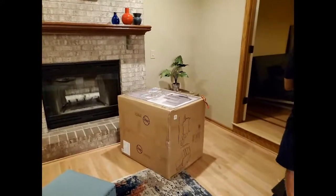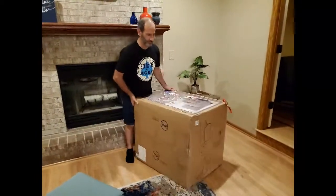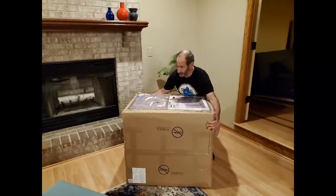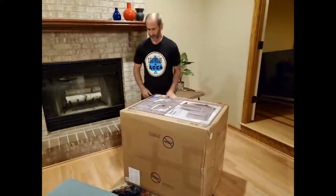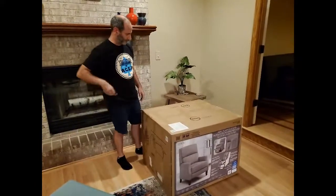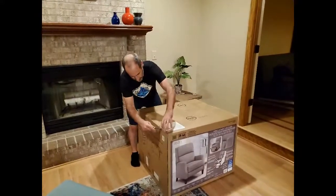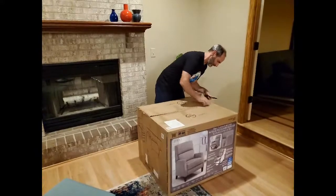We're going to try to put this together quickly. What my wife loves about me is that I can fix just about anything. What she hates about me is that I don't read instructions, so I'm going to put this together without reading them. The box says it's 250 pounds, though it doesn't feel like it. It says no box cutter — use a knife and cut up top so you don't go through any fabric on a brand new chair.